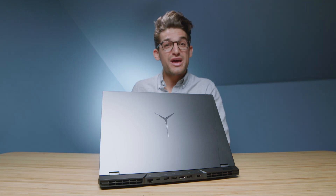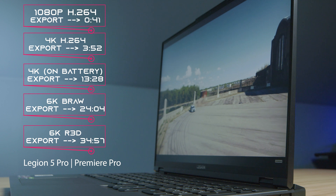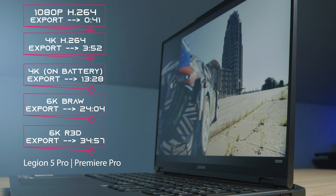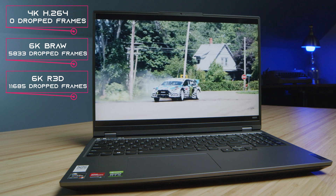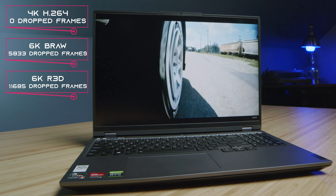Moving on to video editing, you can see coming up on the screen now 1080p through 6K video editing export times. Regarding playback in Premiere Pro, it had no problems with 4K playback, did pretty well with 6K B-RAW, and then really saw some struggles with the 6K RED footage.